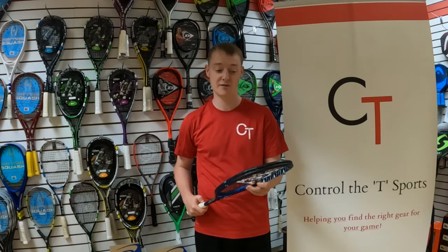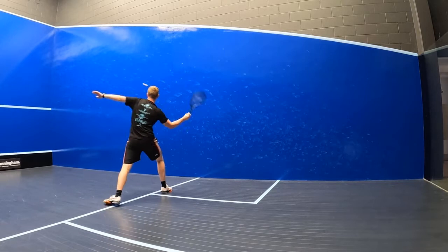The volleys with this racket were really fun as well, and generally I found the string bed was lively and still very forgiving when altering the pace and the angle of the volleys.